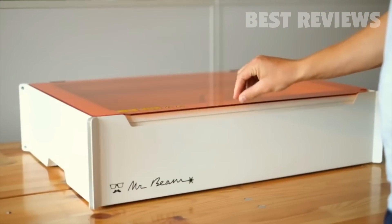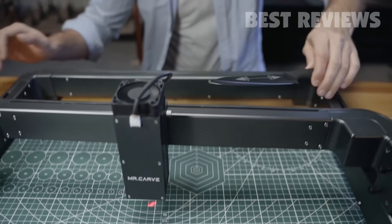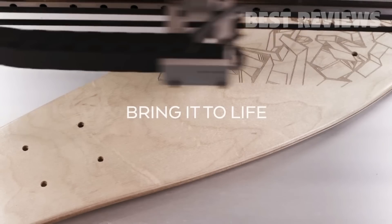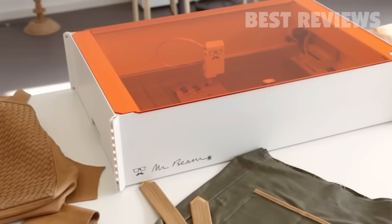Many laser cutter engraving machines being sold in the market can help you to cut and engrave many things. They are affordable and widely used at home as well as offices, but choosing the right one is not an easy job. I have looked into several laser cutter engraving machine reviews and picked up five best laser cutter machines for you.